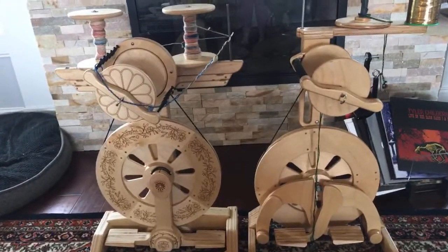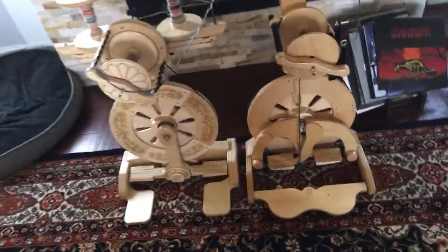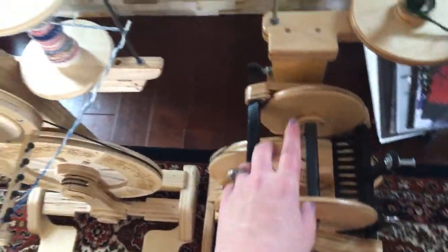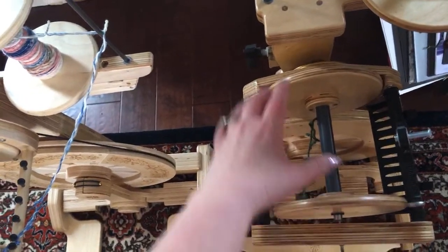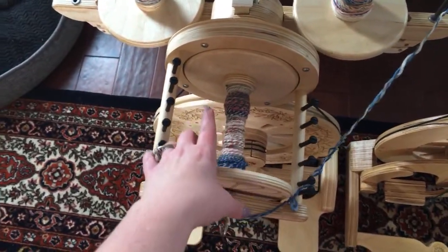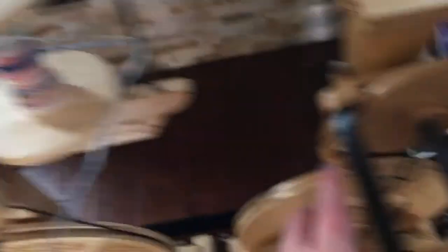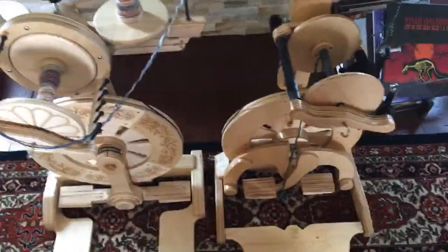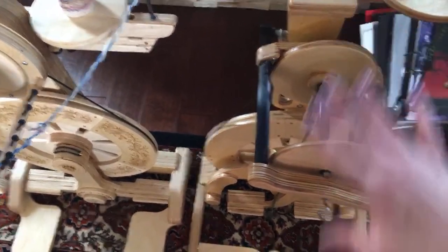The Bullfrog comes standard with three 16-ounce bobbins, and you can see they have the same bobbin size. You can also opt to get it with one 16-ounce and two 8-ounce. The flyer head design is different — on the Bullfrog you can use 8-ounce or 16-ounce bobbins on the same head. On the Echo, you change out the whole flyer head, so you can't mix bobbin sizes on one head. As a dealer, I like ordering the Bullfrog with either three 16-ounce or one 16 and two 8-ounce, and they all snap on the same head.